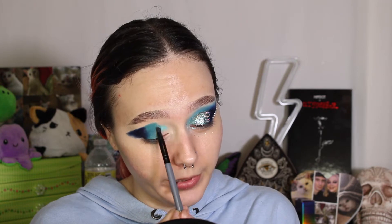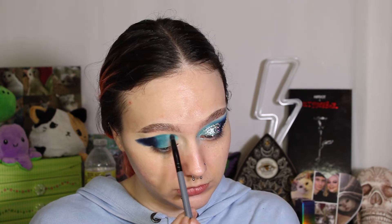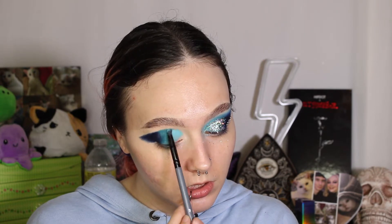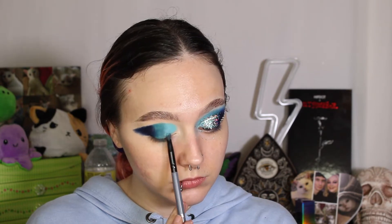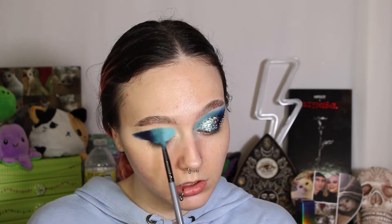Now I'm gonna take Bubble Bath. I've cleaned that brush off and I'm gonna go ahead and start to apply it on the inner bit of my lid. Then I'm gonna pat this with 32 and do little pats to blend them together. With the B3 brush, I'm gonna take some more of 32 and just pat that down with Bubble Bath to blend them.